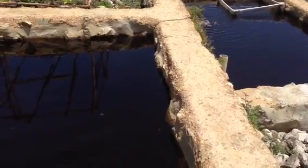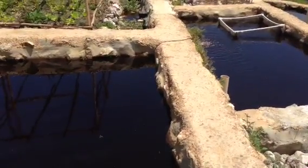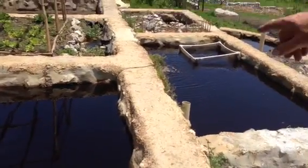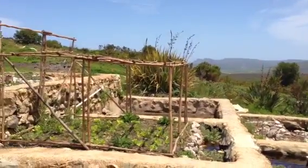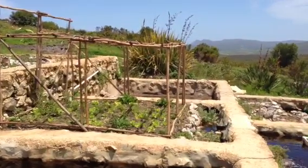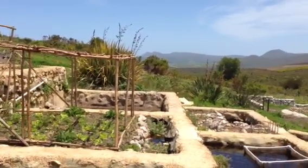I'd like to give another update on how the terraquaponics system is doing. What we've done is we've built a framework over our vegetable growth area and that's doing really well.